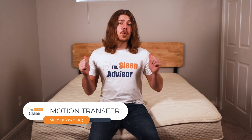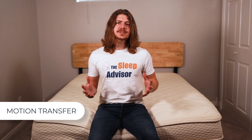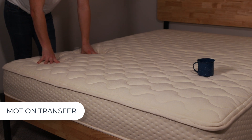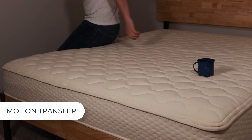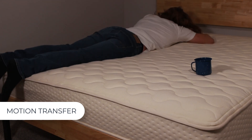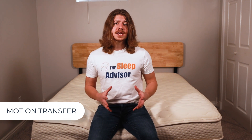This bed has quite a bit of bounce, but how does that affect motion transfer? I'm going to test that out on the medium side. I'm actually seriously impressed with this bed's performance — normally this much bounce equates to a lot more movement across the surface, but this bed just absorbs it all.